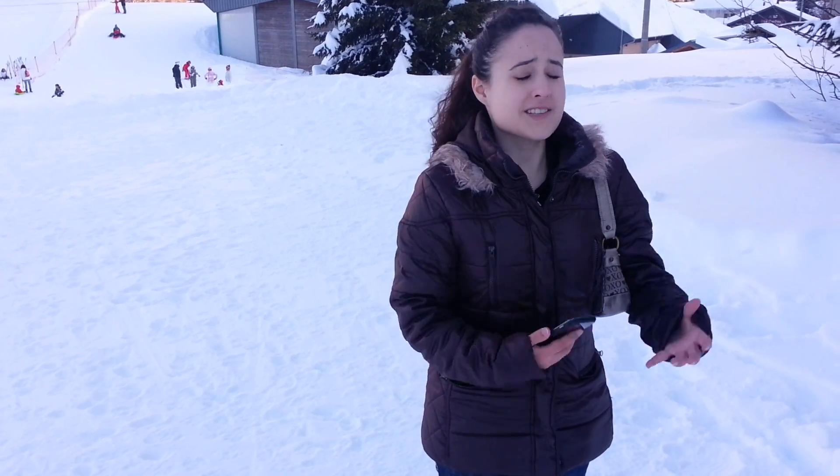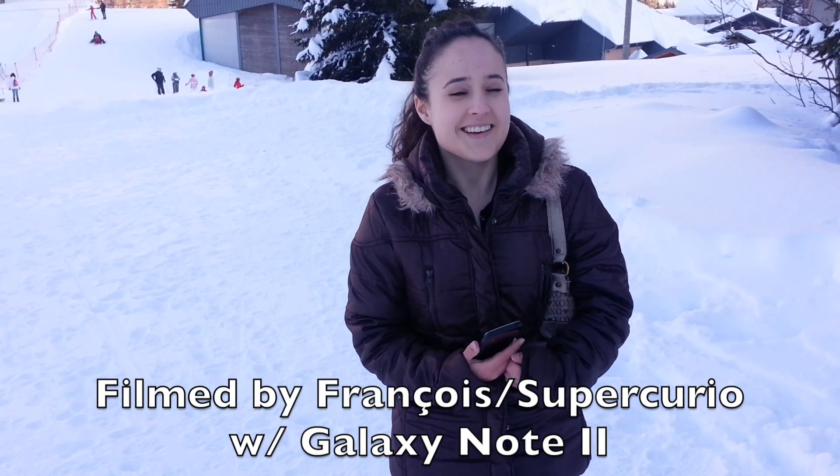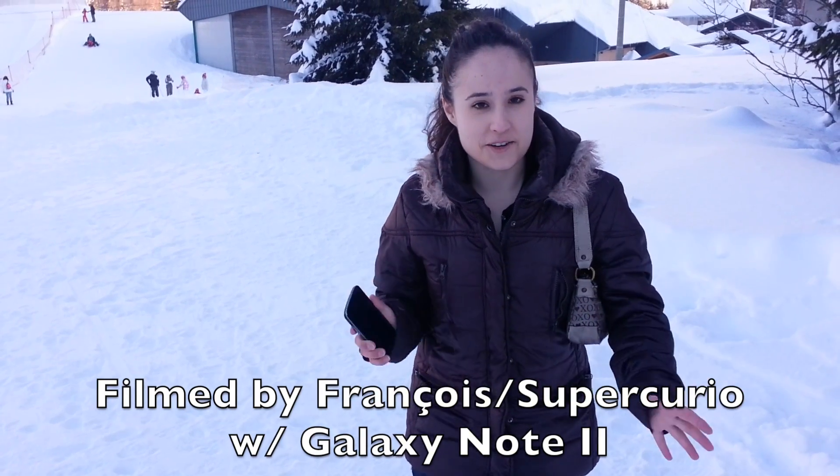So we are out in France in the mountains. This is called La Fecla. I'm not very good with French at all.